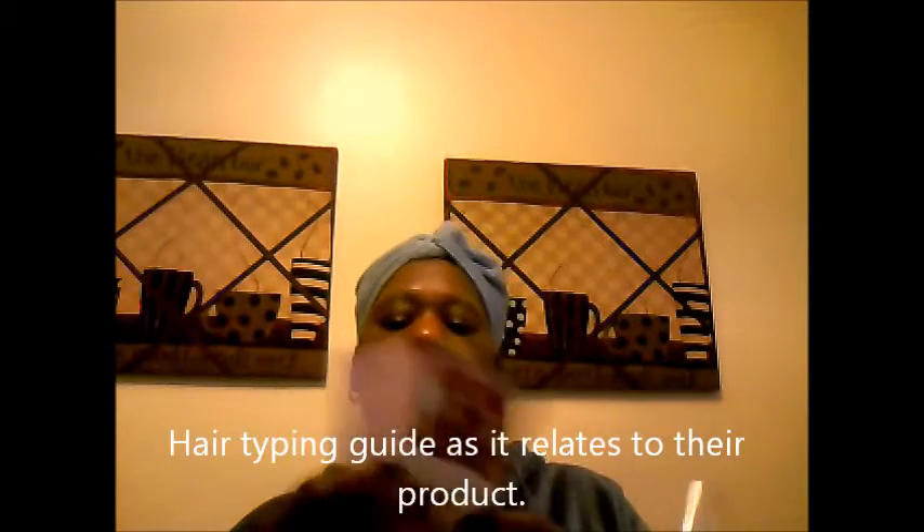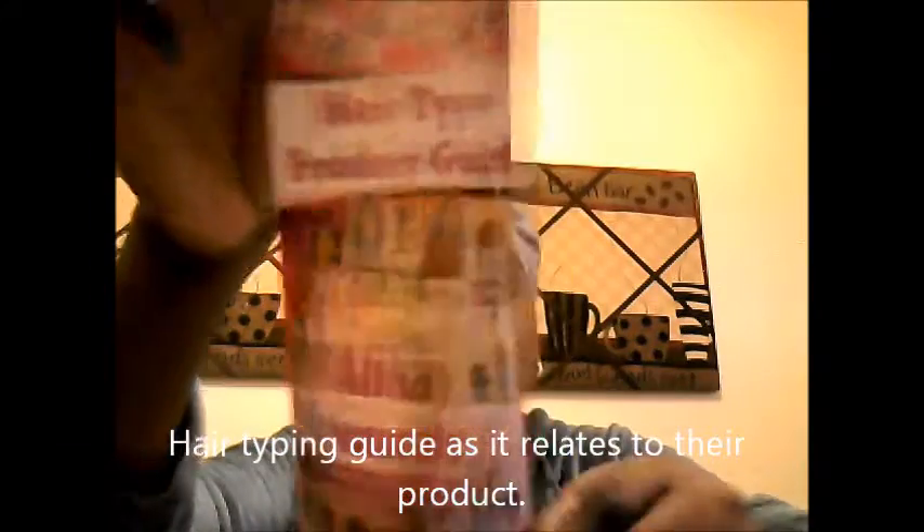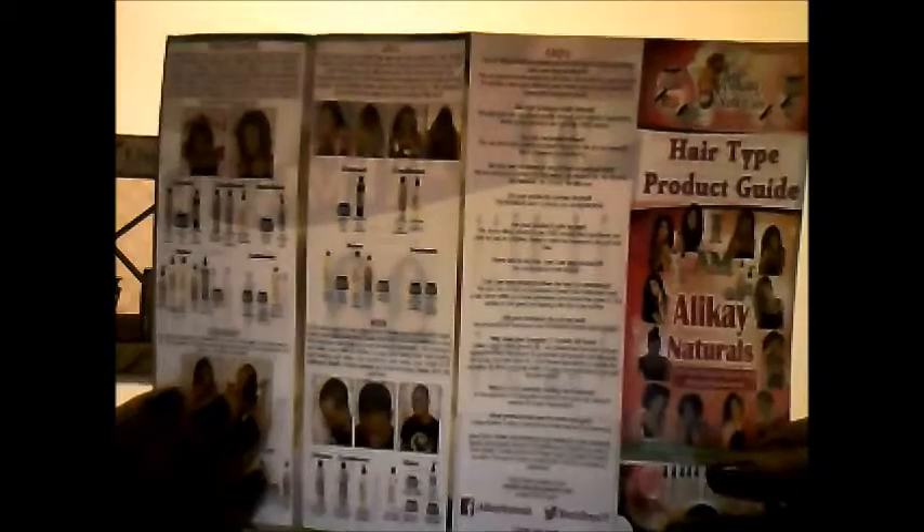They also have a hair type product guide — this is what the pamphlet looks like. On the inside it's very informative, with information covering wavy, curly, kinky, and coily hair, plus sections for transitioners and locs. The back has FAQs as well.